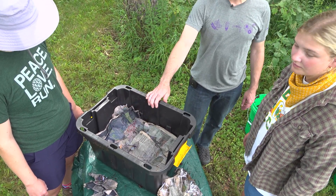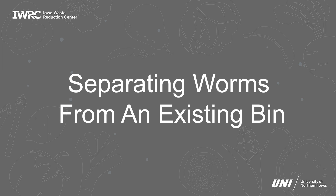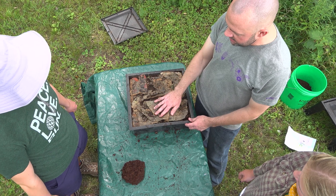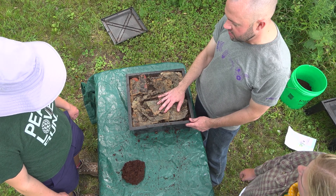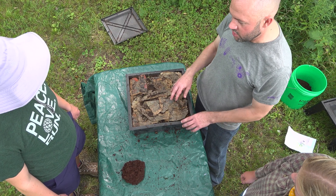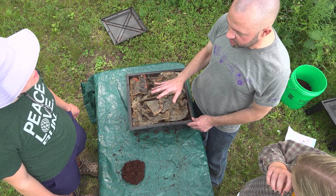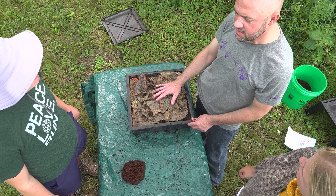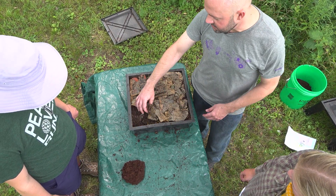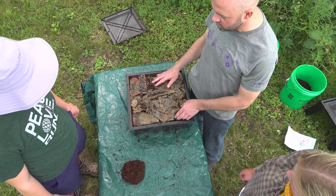That's it — your worm bin is ready and all you need to do is add worms. This is an active worm bin using a tray system. The great thing about worms is they generally self-regulate their populations; they'll only grow large enough to fill the container they're in. You can take from your active bin and create new bins — we're going to take worms from this active bin and add them to our new bin.